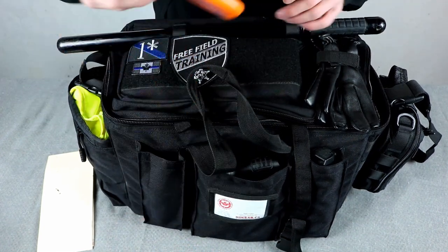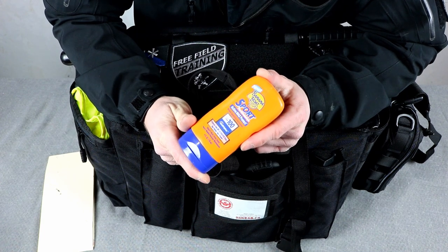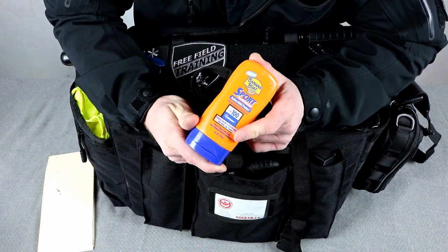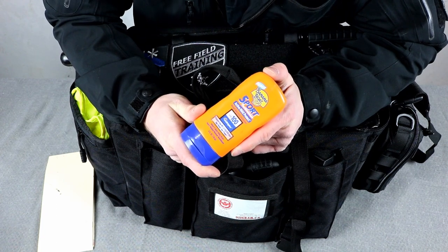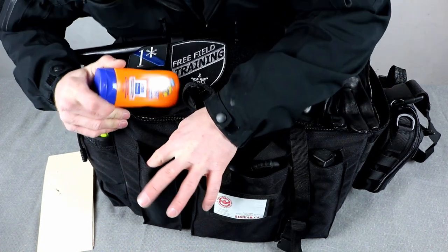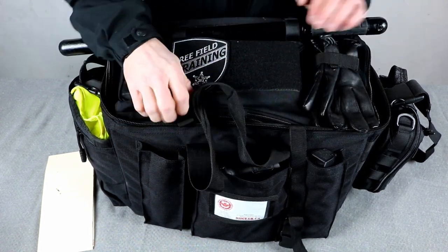Over here I keep sunscreen because I'm bleach white. It's the middle of winter right now, but I always keep sunscreen in here because I don't like changing things in and out of the bag depending on the season. That way I'm ready in the middle of summer. If I suddenly go to day shift and it gets warm out, I want to have sunscreen — otherwise I end up with FTO arm where my right arm is brown, or patrolman arm where my left arm is brown from hanging out the window.